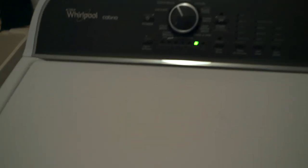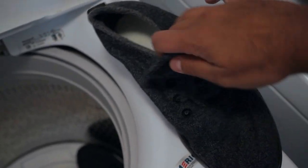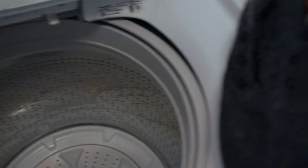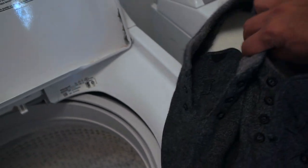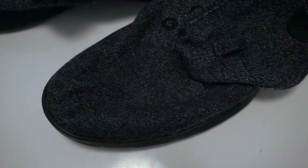Looks like we're done here. Let's take a look. Surprisingly, they're not as wet as I thought they were going to be — that's kind of my main concern. They look pretty good. The dirt's definitely gone. Definitely cleaner.